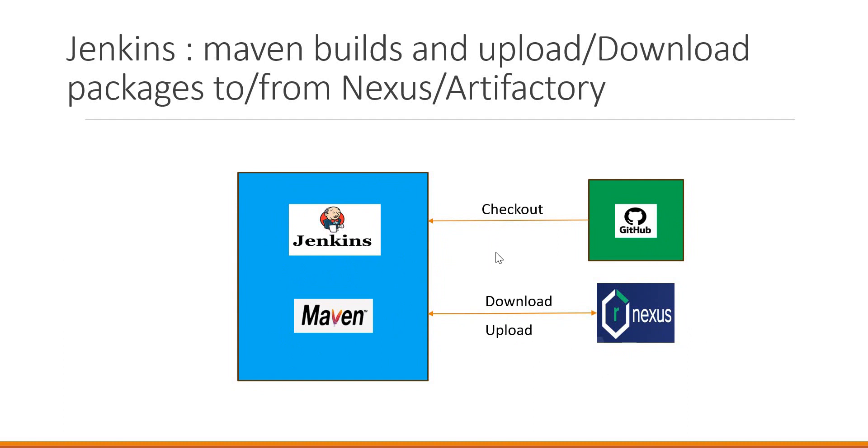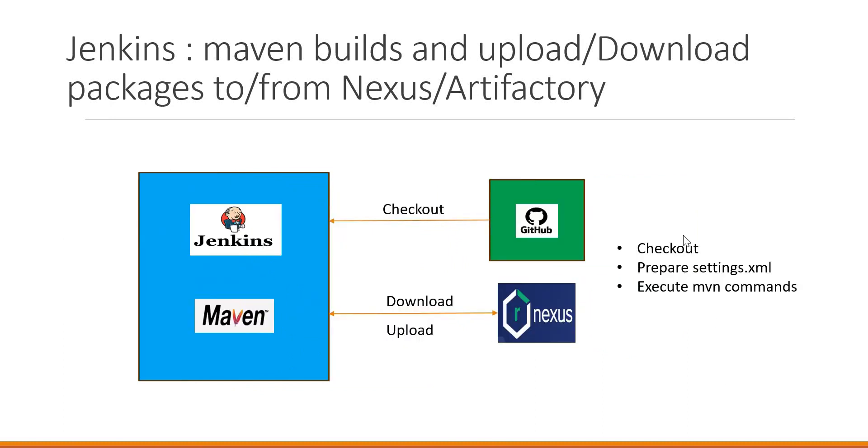We have already seen how to download and upload packages from Nexus and Artifactory for Maven builds in previous videos. Please go through the videos in the description section, because we'll use a similar settings.xml for download and upload. As part of this we need to: check out the code from GitHub to one of the agents, prepare the settings.xml for Maven build — which should include sections for downloading dependencies and uploading Maven artifacts to Nexus or Artifactory — and then execute Maven commands inside our Jenkins job.